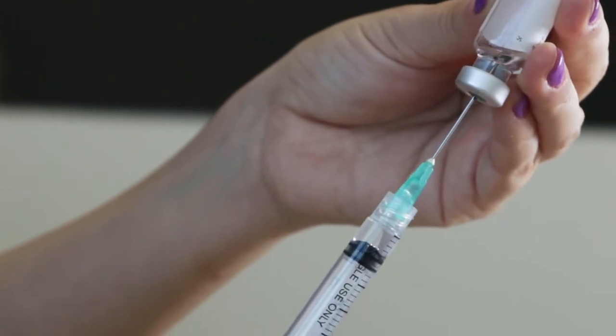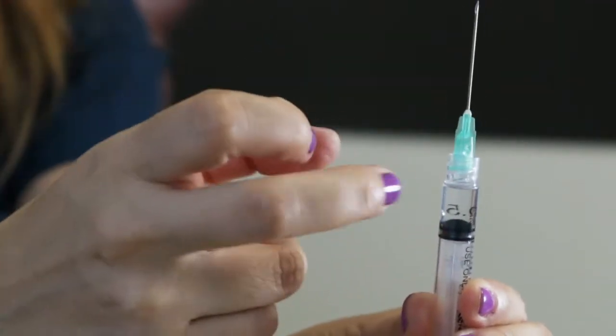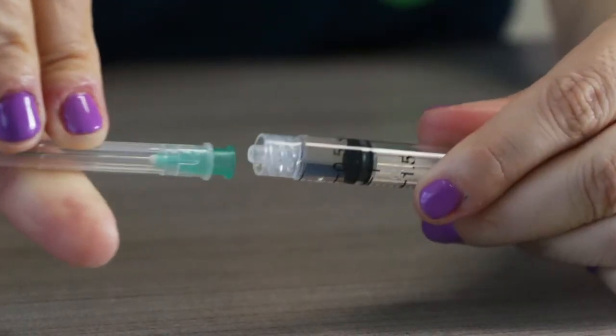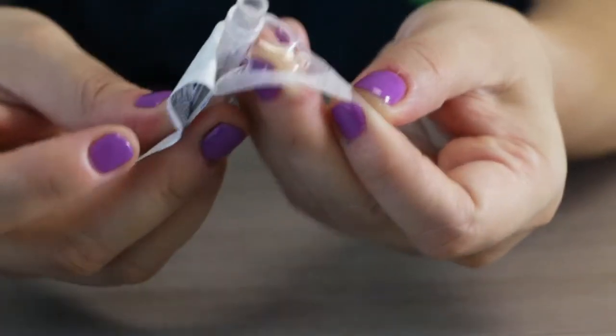Suck in the entire diluted content of the bottle and make sure you don't draw in any air. Then, replace the needle with a thinner and shorter one.